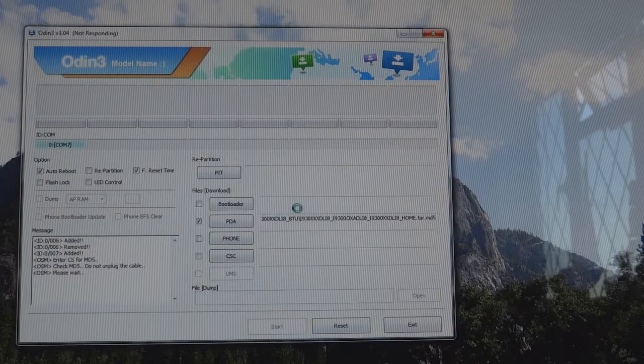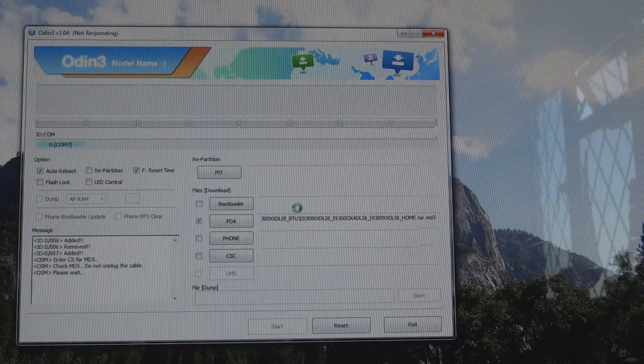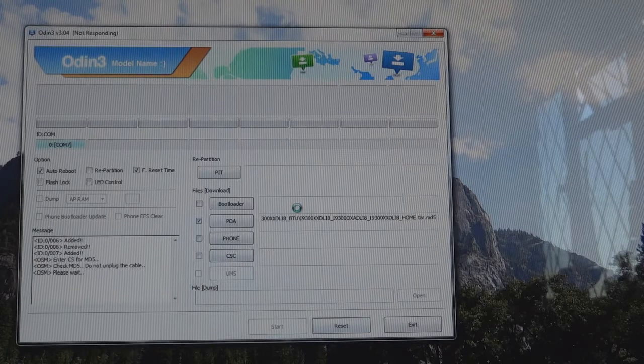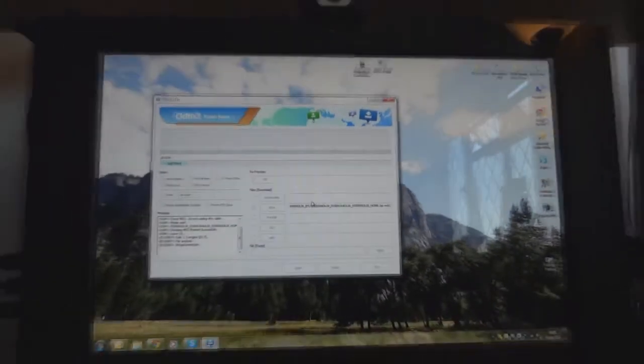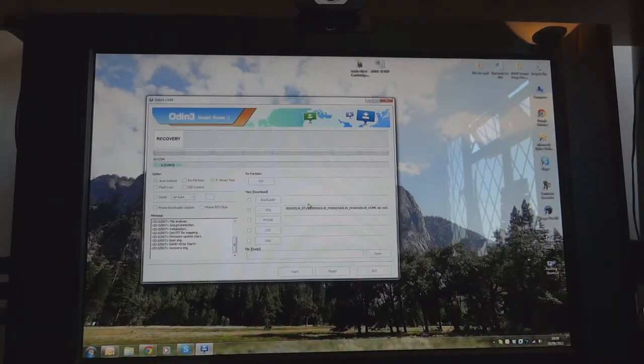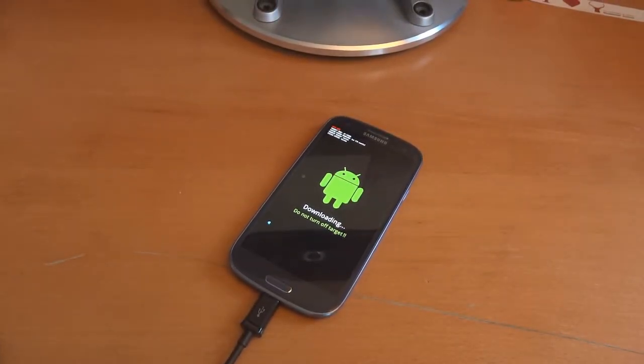The flashing process usually takes around 2-3 minutes. I'm going to get back to you guys after it has finished flashing. Remember, don't interrupt Odin, don't close it, just leave it. I know it says not responding, but it's launched. Just let it do its thing and don't touch your phone or disconnect it from your computer.